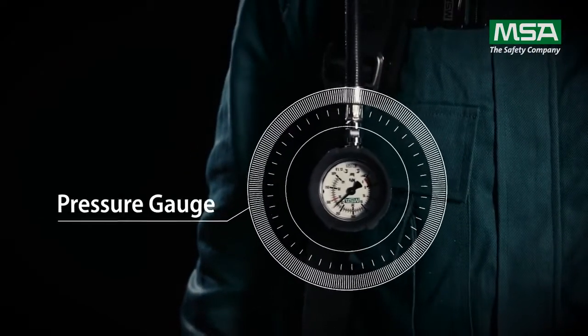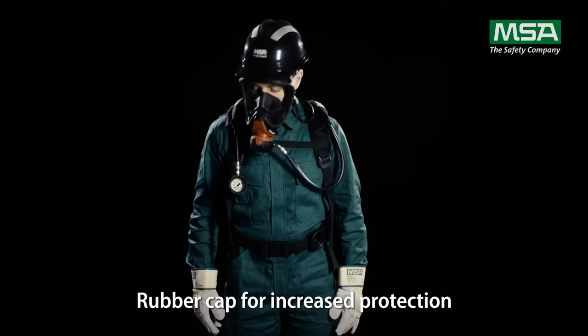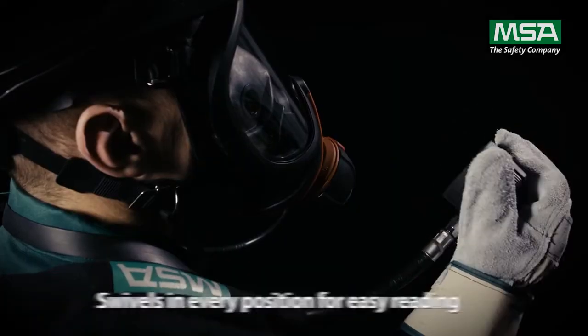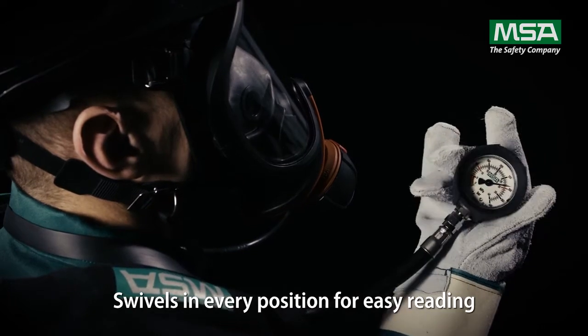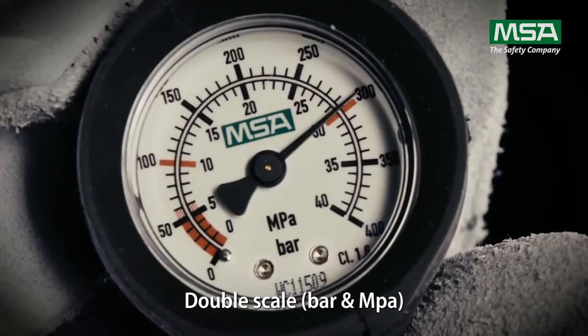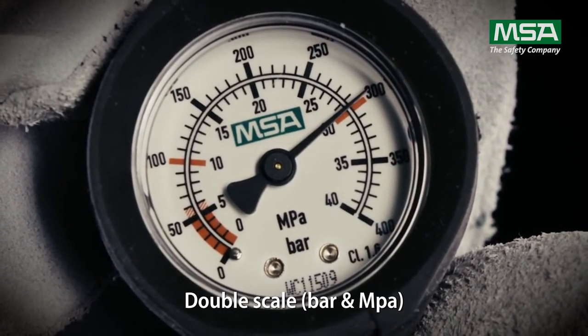The pressure gauge with rubber cap offers increased protection against shock and impact. For easy reading, it swivels in every position. The luminescent double scale of bar and NPA ensures zero tolerance for misreading any information.